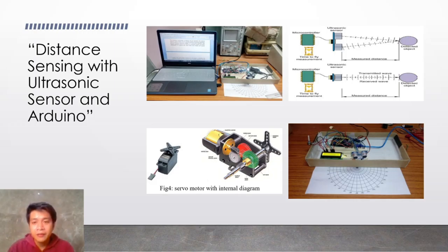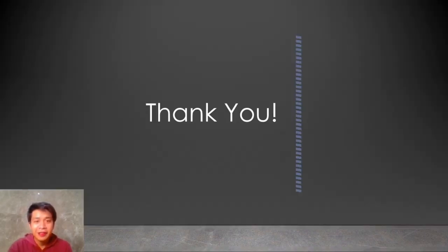We can see this device — the ultrasonic sensor — in the back of our cars. For example, when the car is backing up and it is close to a wall, it will receive a signal that it is close to the wall. This is one of the uses of the ultrasonic sensor. And that is pretty much it for my research. Thank you for listening, and goodbye.